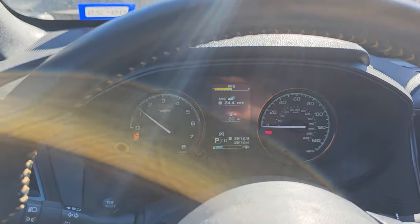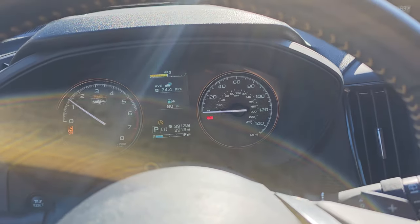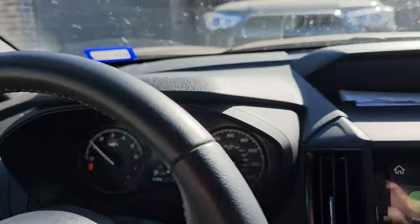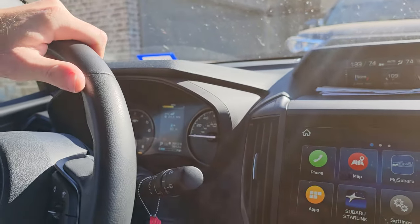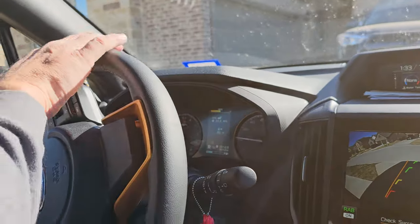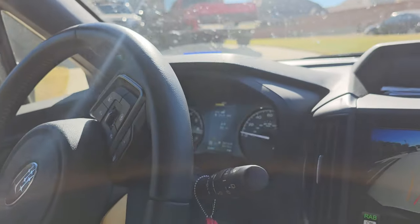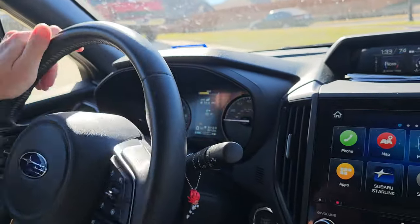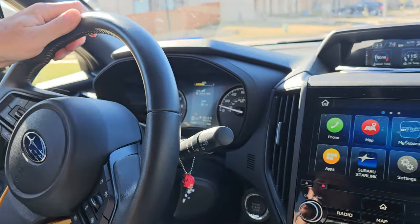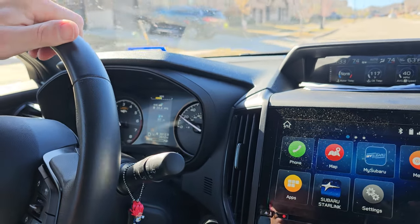Now we're going to start the vehicle. As you can see there are two of us in the car — a passenger and a driver — and the seatbelt warning is not on. We're going to do a short drive to show it works. Typically once you put it in reverse the seatbelt chime starts going off and gets louder and louder, but now we're driving and there's no seatbelt chime.